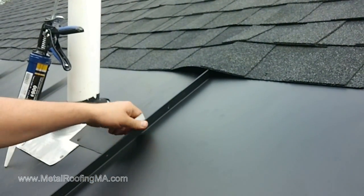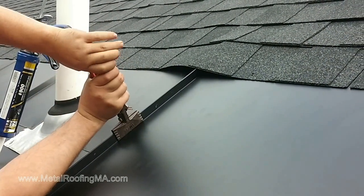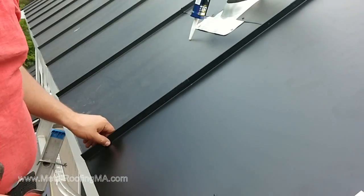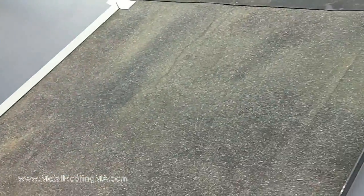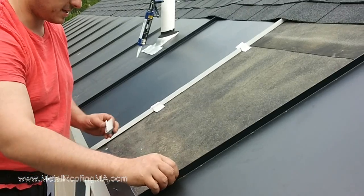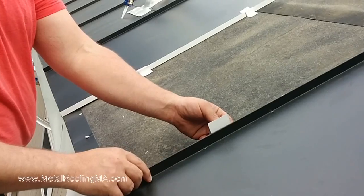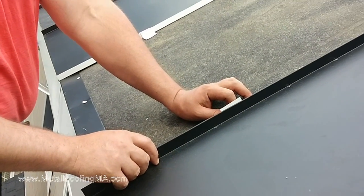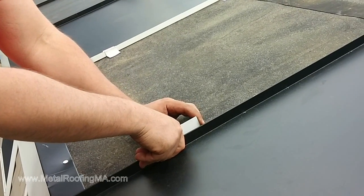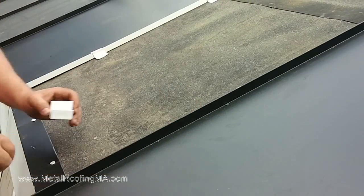This is how we replace ice belt metal panels. Ice belts are made to prevent ice dams from forming over here. The next step: we'll put one more panel there, and because we already have this existing panel, we made a different type of clip which unfortunately we cannot nail down, but we can still keep them together, and this will not separate on its own.